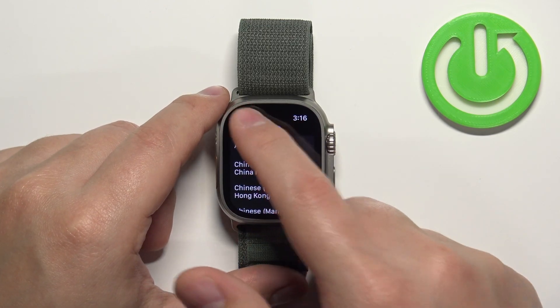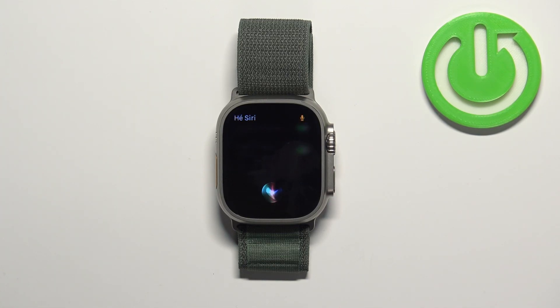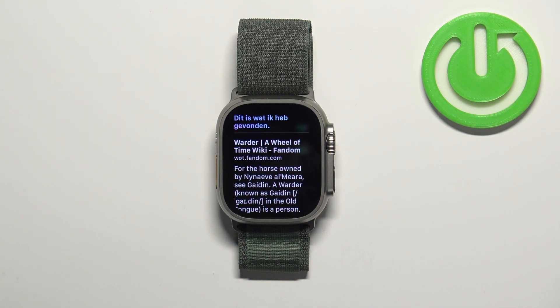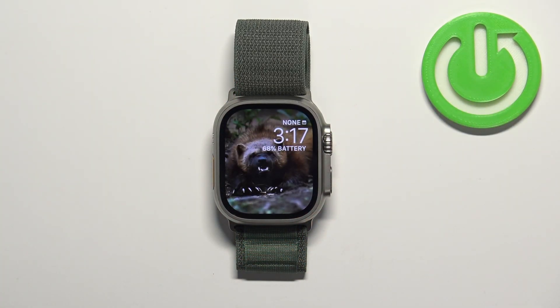Then you can go back and now the language for Siri should change. So if we say 'Hey Siri, what's the weather like?' — as you can see, the language changed. Then we can press the crown button to go back to the watch face.